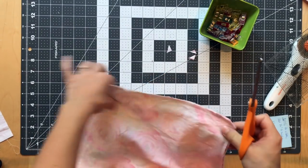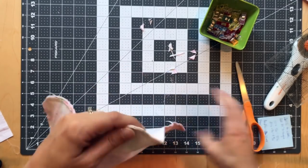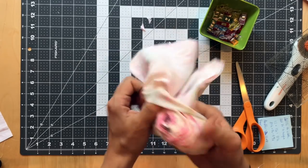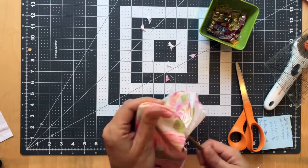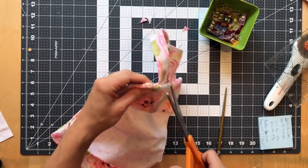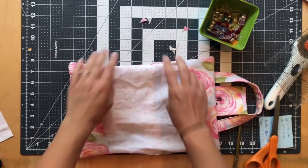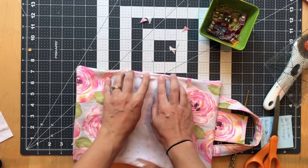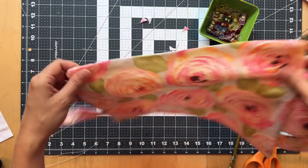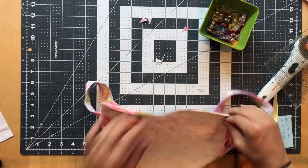I'm going to clip my corners — not too close. Now I'll reach inside my hole and gently turn it right side out. If you flip it and your flap is on the wrong side, don't worry, you just need to turn it toward your lining. Go press this really well — make sure all edges are crisp and use your fingers to push them out. Your hole that you left, just press it under as if you had sewn it.